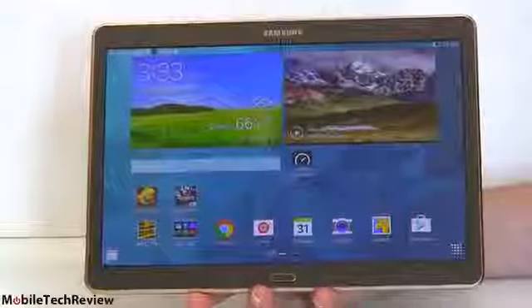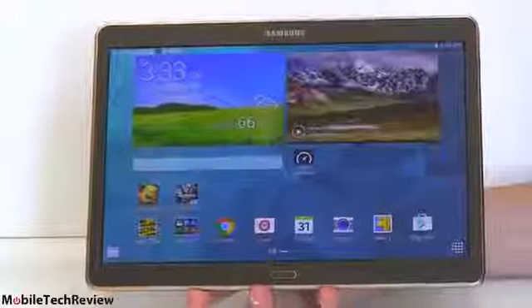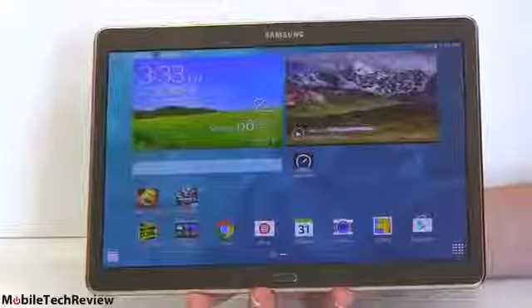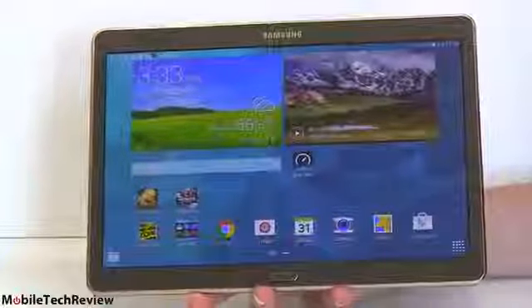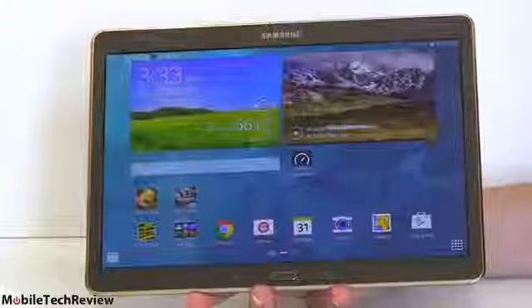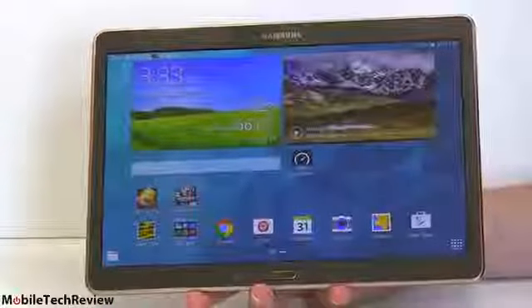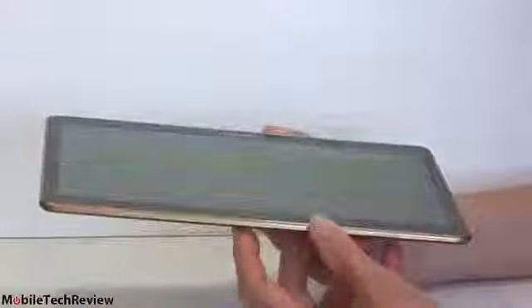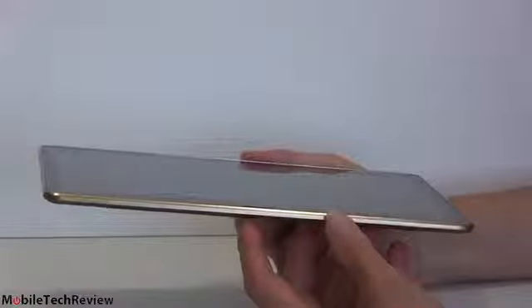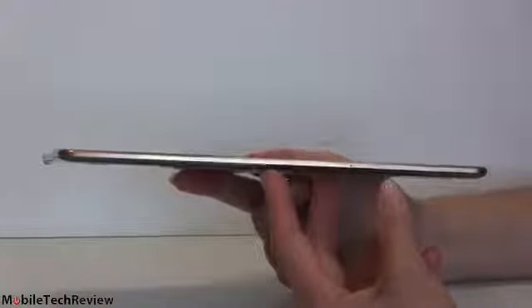This is slightly different from not just the Tab S8.4 that we reviewed a couple of months ago, but from the original Tab S10.5, because that one was sporting the Exynos, and now we have the Qualcomm Snapdragon inside. That's because it has to do with the LTE chipsets — Qualcomm makes the CPU and they make the LTE chipsets. So in the U.S., if you're getting LTE, you're getting Snapdragon, as you've probably noticed with other Samsung products that come in both Exynos and Qualcomm Snapdragon flavors.